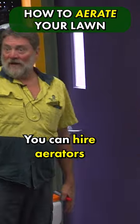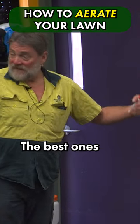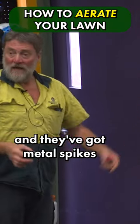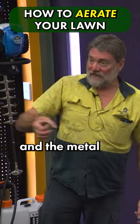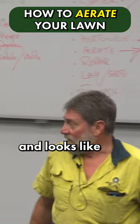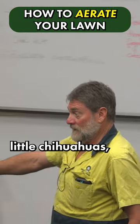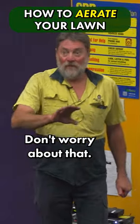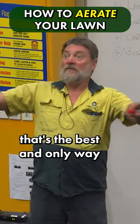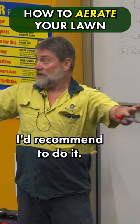What otherwise might we do? You can hire aerators or corers. The best ones to use are self-drive, self-propelled. They've got a drum with hollow metal spikes on them. So as you drive along, you turn around and it looks like you've had 100 dogs following you — little cores everywhere. Don't worry about that, it's easy to get rid of. If it's unsightly, just run your mower over it. That's fine. If it's a big area, that's the best and only way I'd recommend to do it.